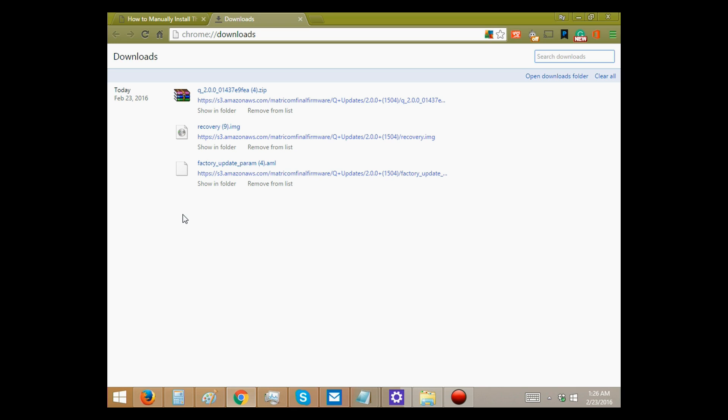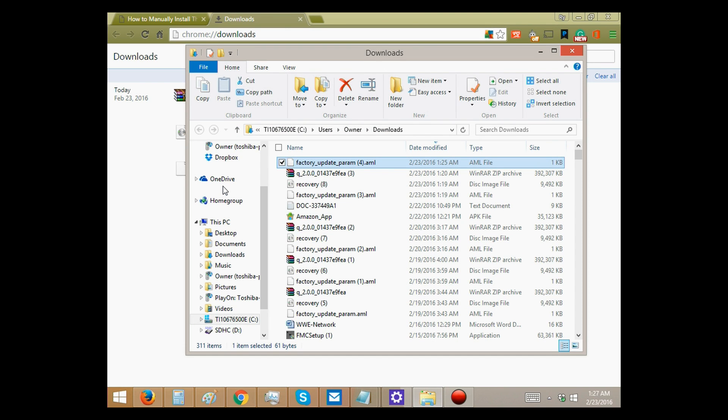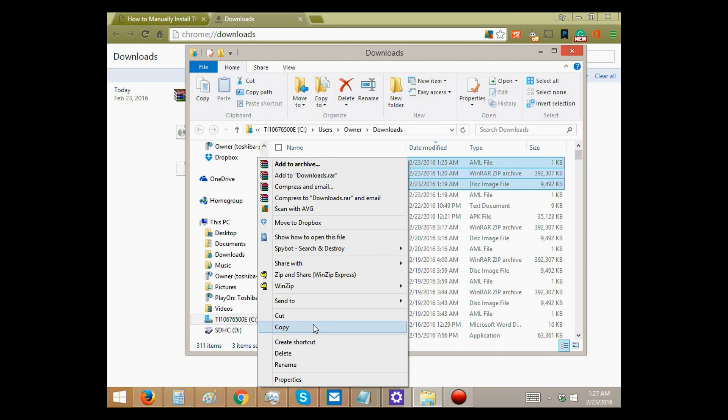All right, great — all ready. So you see these files. You need to select them in order to move forward. The way you want to do that is go to where it says 'show in folder' and open one. And there are the three files right there. You can see we downloaded them just a second ago. Select them — hit Control and select all three. Now we've got our three files. Right-click and copy.